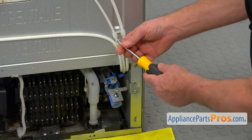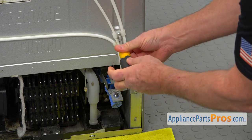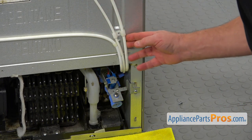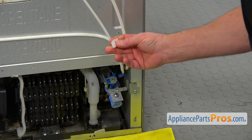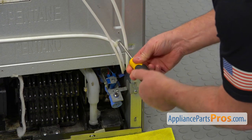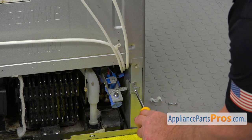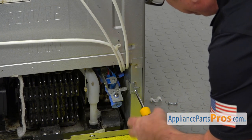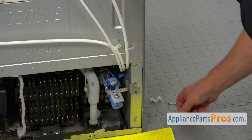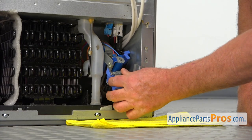We're going to take out a couple of Phillips screws here that hold the water lines. I'm going to remove the bracket and this one. Now when they're loose, we're going to take out this screw that holds the water valve — it's also Phillips. I'm using the same Phillips screwdriver to take them out. Then I'm going to pull out the water valve and drop it down.